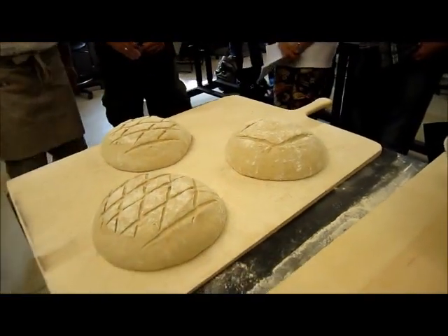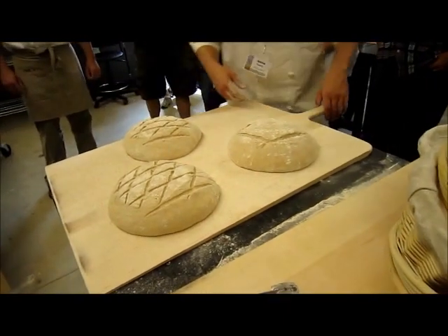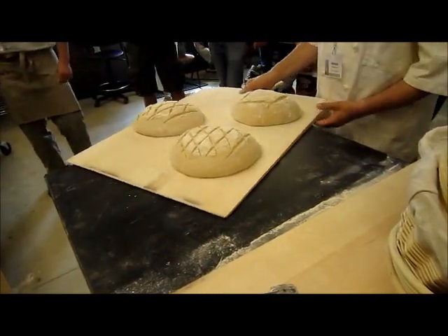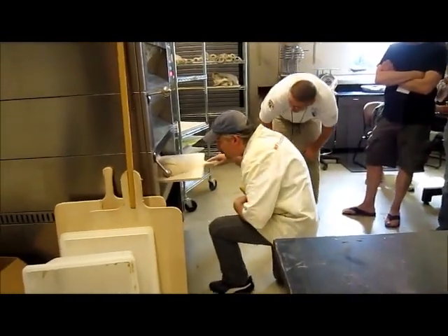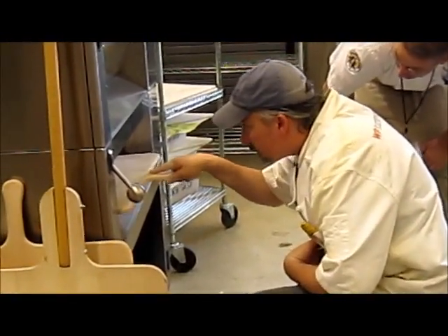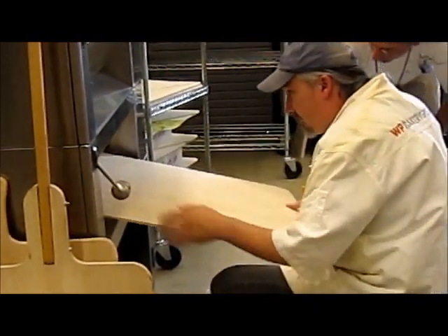Excellent, nice. I've heard of having them sticky — dipped in oil first. Oh, really? Yeah. Very cool. My husband said do not put my lip in the oven. Nicely done.